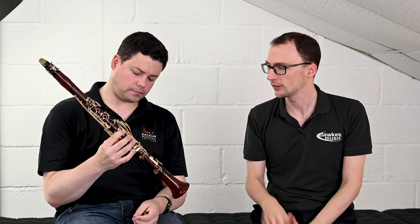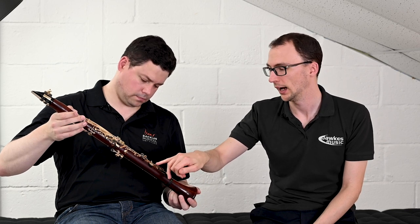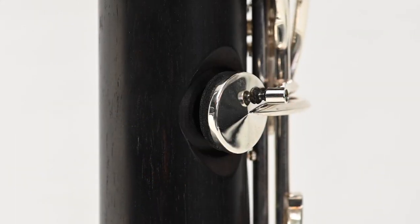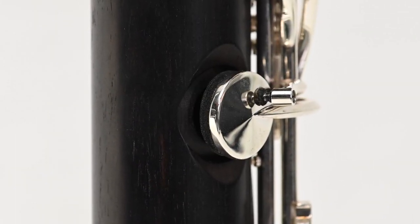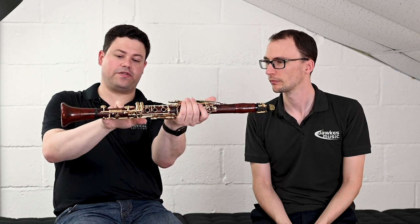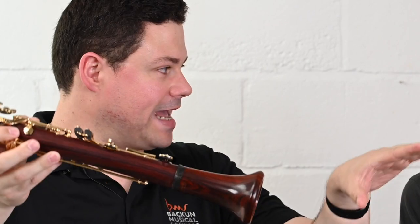The Lumiere comes with the Lumiere bell and barrel, which are quite different to the MOBA — not as heavy, following the same lighter theme. There's also a little overcutting on the FC tone hole, also found on the MOBA, which allows the air to speak freely on that low G. The low G on many instruments can be fairly resistant, so the undercut wings help disperse the air and allow that G to resonate evenly next to the A and the low F.